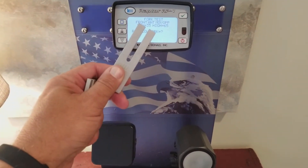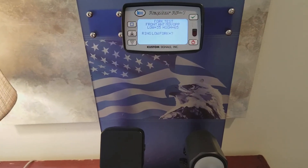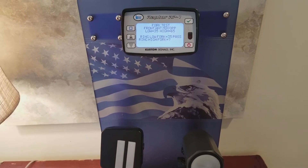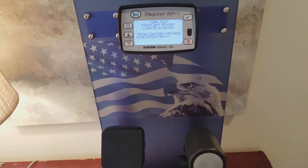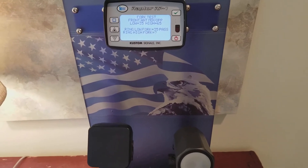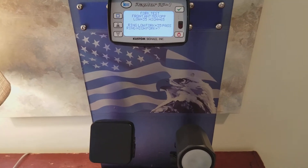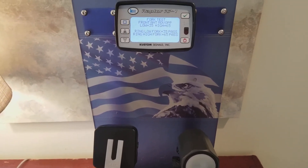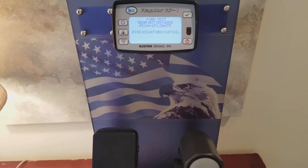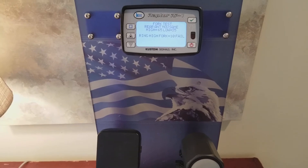As you can see, I'm on my front antenna and it's telling me to ring the low fork. So I'll strike the low fork, hold it in front of the antenna, and I get a 35 and pass. The 35 is relative to the frequency of the tuning fork you're using, so your results might vary if you're using KA. Now it's telling me to do the high fork — I got a 65 and pass. Then the last line displayed was the result of the moving test, which showed a 30 and passed.